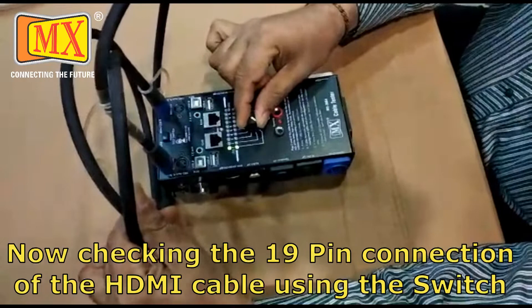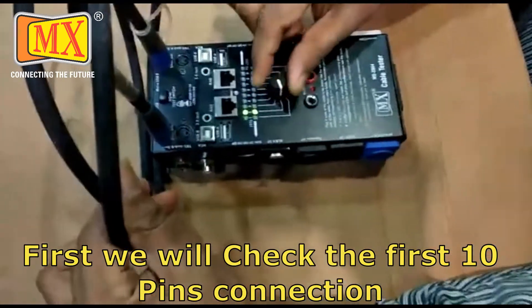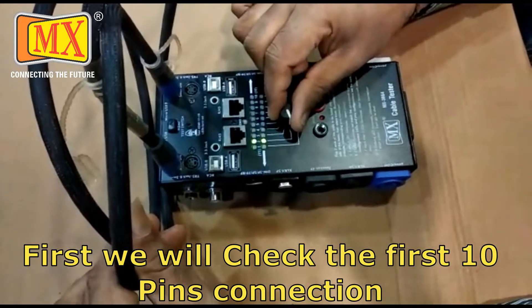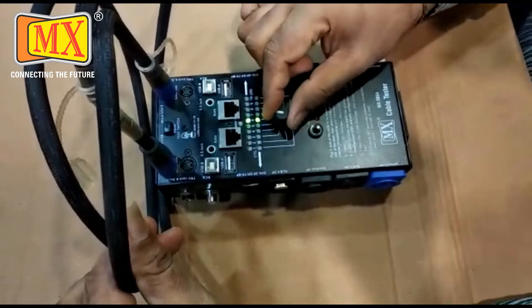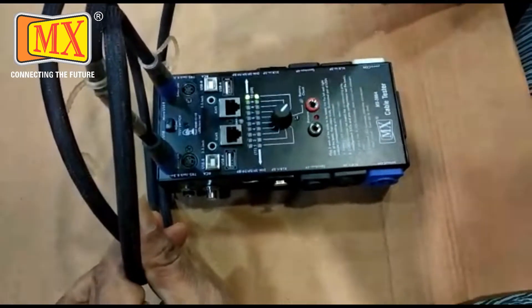You have to test pins 1 to 10 without pressing the switch. Testing: 1, 2, 3, 4, 5, 6, 7, 8, 9, 10.